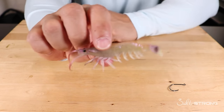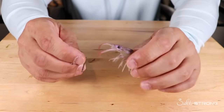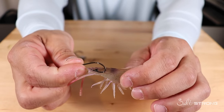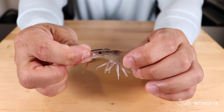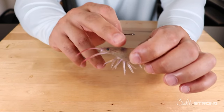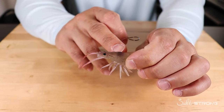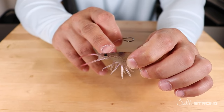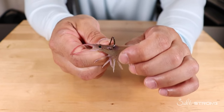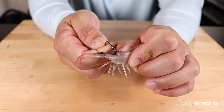By hooking a shrimp in the head, you allow it to kick its tail and act natural. There are two ways to rig through the head: you can go crossways — basically across the head — or go up underneath and out through the top. When rigging through the head, avoid the two organs. You'll see a dark spot towards the rear of the head and another closer to the eyes. Get the hook right in between those two dark spots where it's clear, so you don't kill your shrimp. Going crossways, just go through the side of the head between those two organs.